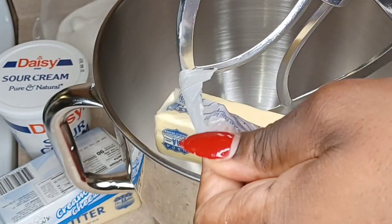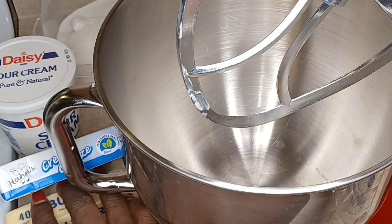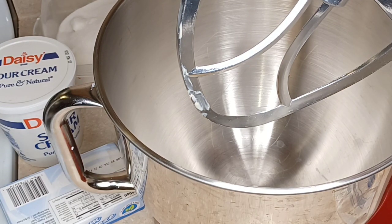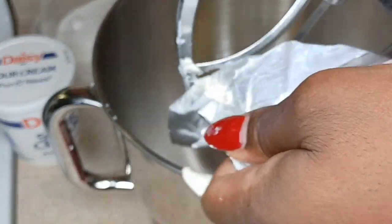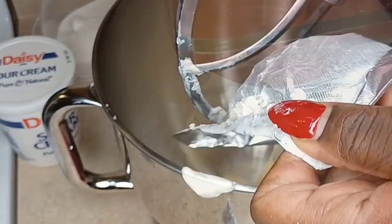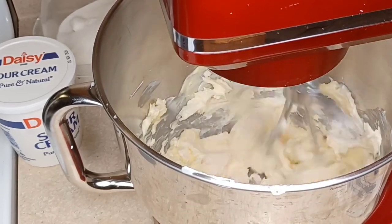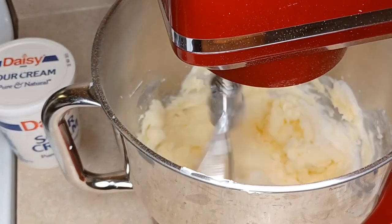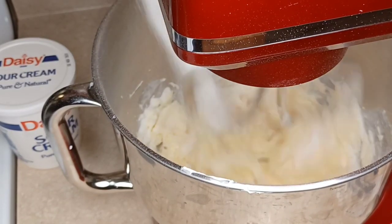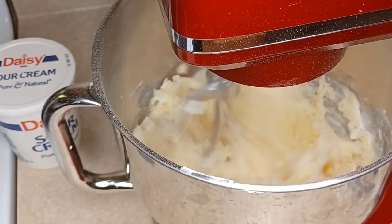We're going to take our butter, which is at room temperature, and place it into our mixing bowl along with our cream cheese. Don't worry — the ingredients are listed in the description box below. Everything is at room temperature. We're just beating our cream cheese and butter together for a few minutes, and now we're drizzling in our sugar. I'm going to beat this for at least a good 15 minutes.